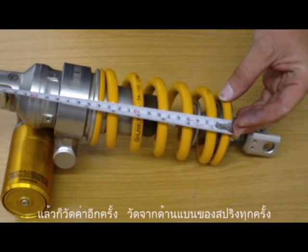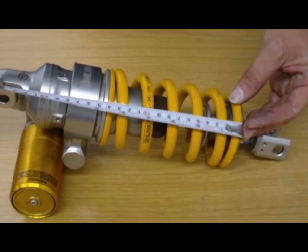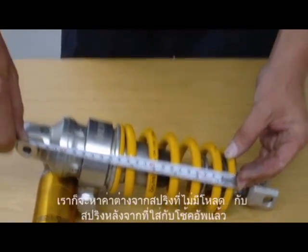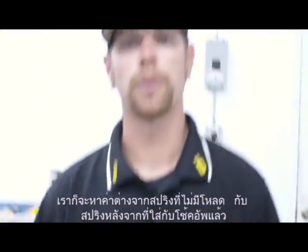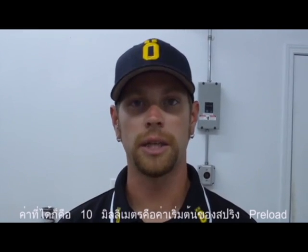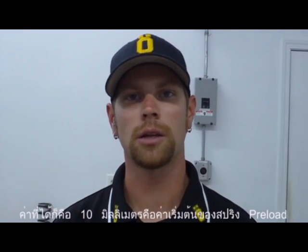Always measuring from a flat spot — now we're at 140 millimeters in length. We take the difference from the free length of the spring to the spring installed on the shock: that's 10 millimeters, and that is our installed preload.